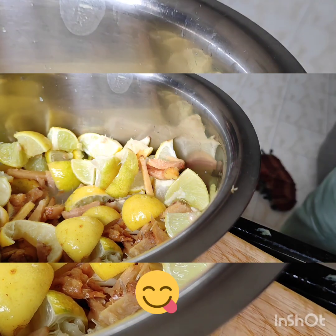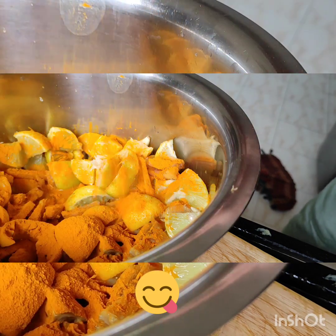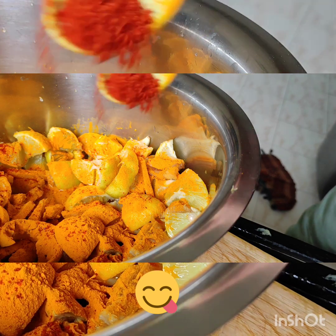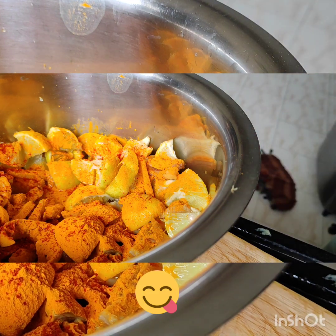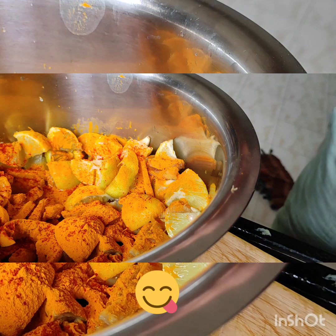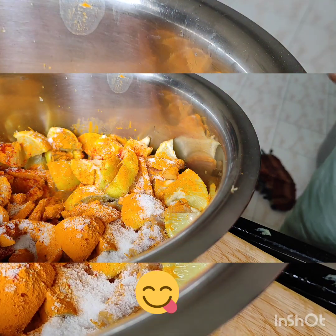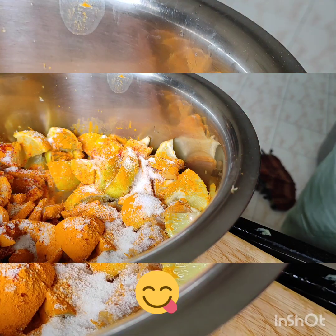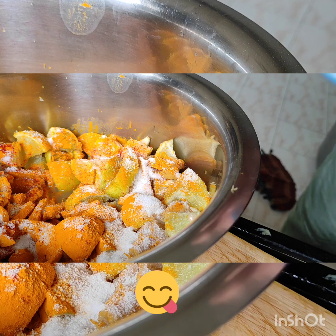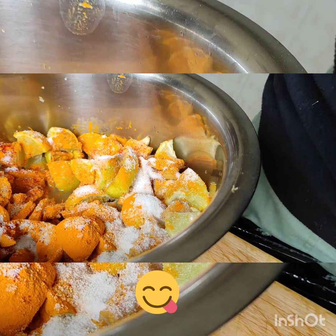Now I will add some salt. I have to put the lemon juice in and fill it in a good amount. I have added some pieces in the middle. The texture of the Nebu is very soft and easy to eat. I will mix it well with a dry mix.